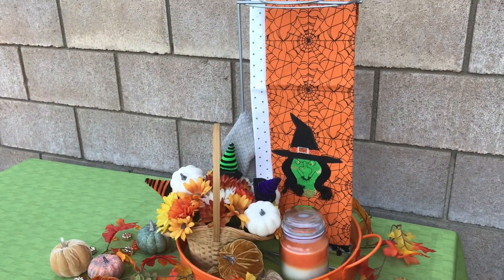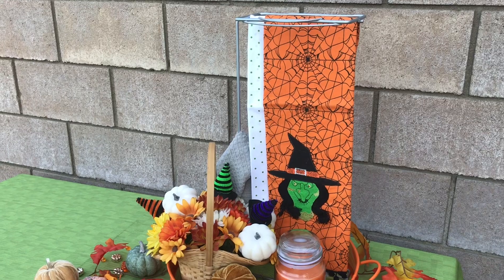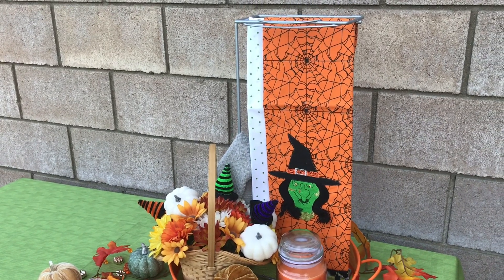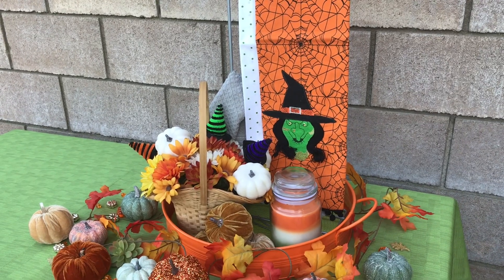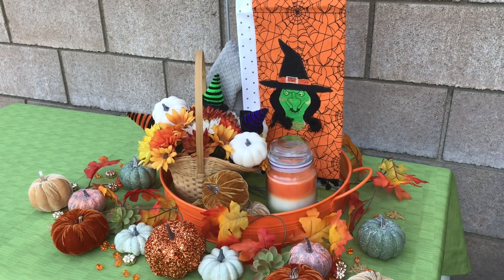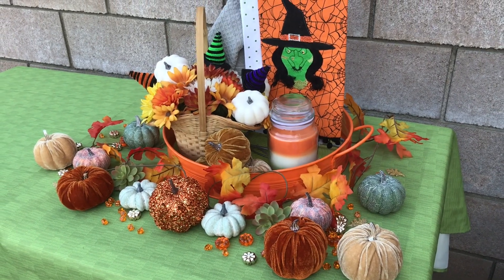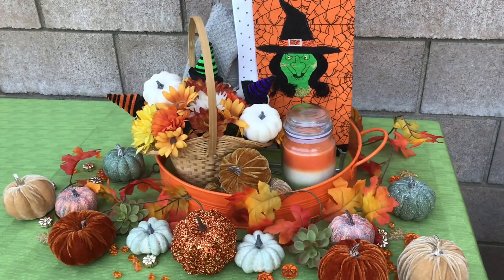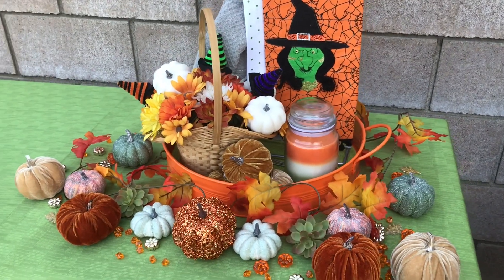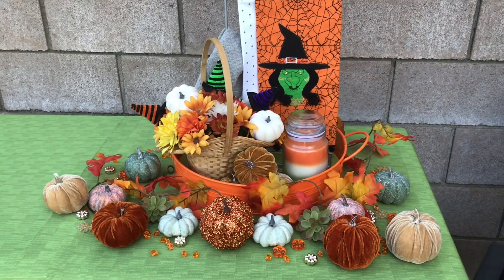Everything else I had. This thing holding the tea towels — I know you're not gonna believe it, but it's a wine rack flipped over on its side. I already had it. The orange container I already had, and everything else you see here I already had, so this is no more than six or seven dollars for everything extra I had to spend.